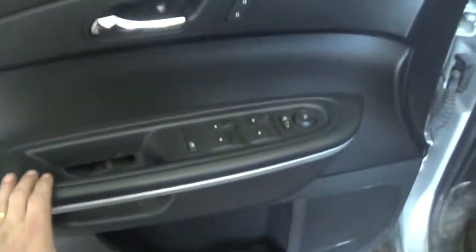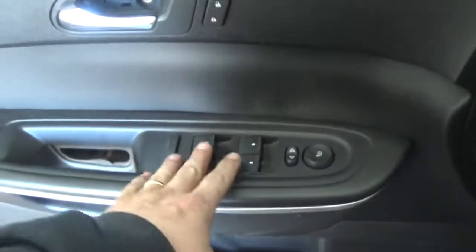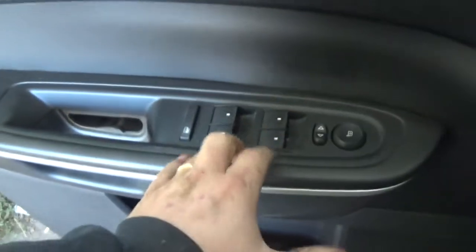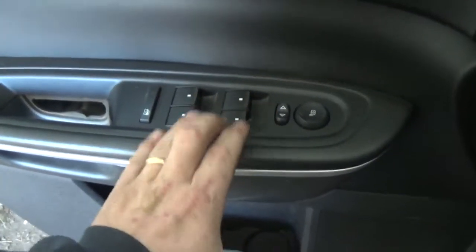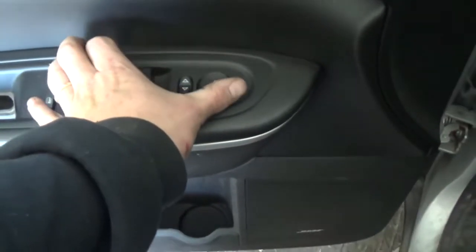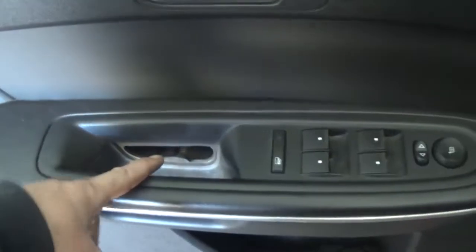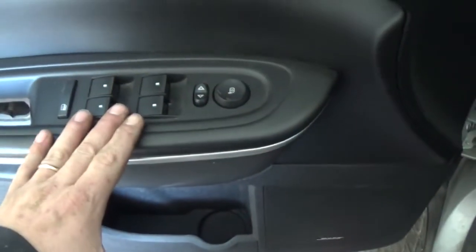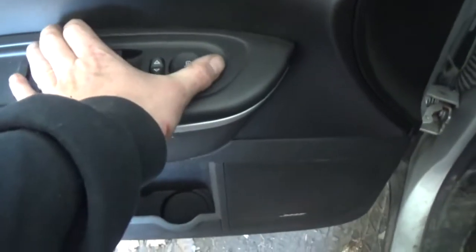This is a very common issue with these window switches when they switch to this style. You don't have to replace the switches to fix this problem. What you do is take the switch out of the vehicle — which I've already started by removing the door panel — and you're going to remove the master switch, take it apart, and clean it.